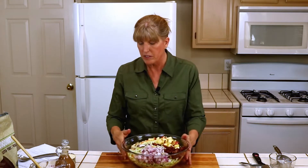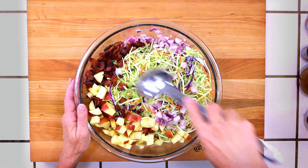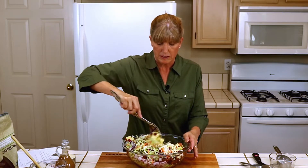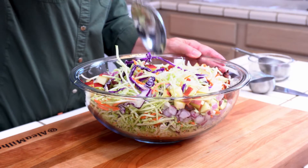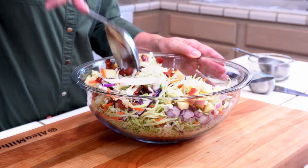I'm just going to start mixing these in a little bit — not completely, because then we're going to add the dressing. But I want to go ahead and start distributing some of these ingredients throughout the salad, and we'll finish the rest when we add the dressing.